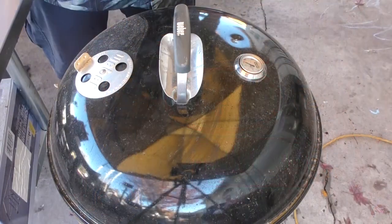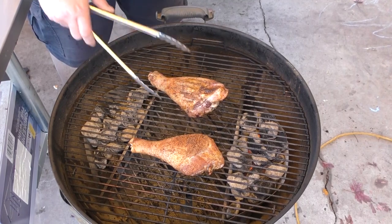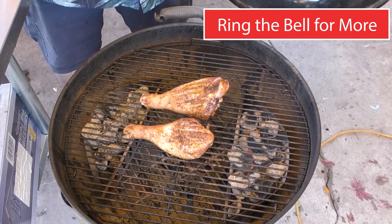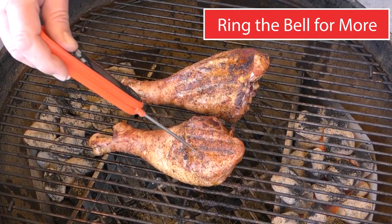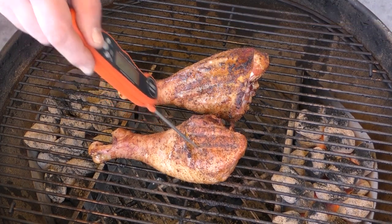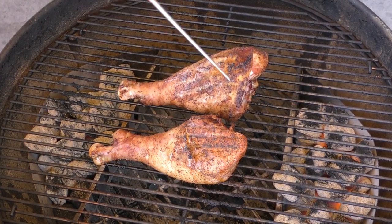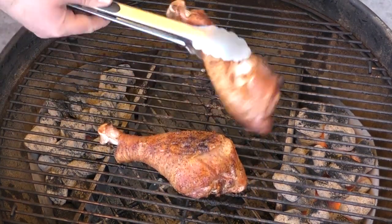30 minutes is down — time to check these things out. Oh baby, looking good! Let's give them another 30 minutes and then we'll check the temp. Down another 30 minutes — we're hitting about 145 on that leg and about 151 on that one. I'm gonna give them a flip. Oh my goodness, these look so good.